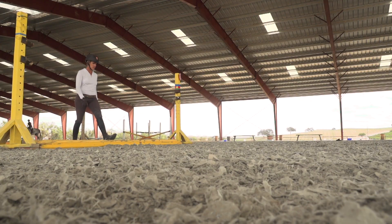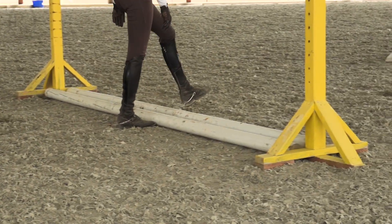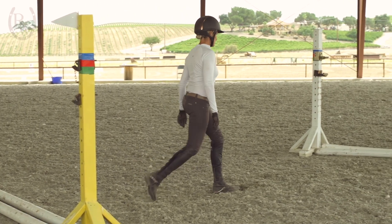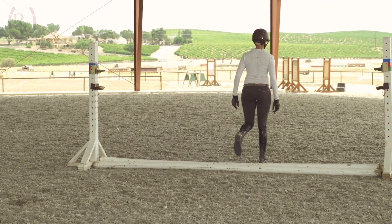When I'm walking my distances, it's sort of how long is a piece of string — how big is each person's step? Ideally, when you're stepping strides out, each step should be three feet. So in this exercise, I would choose to set my fences between six and seven steps apart, ensuring each step is three feet.